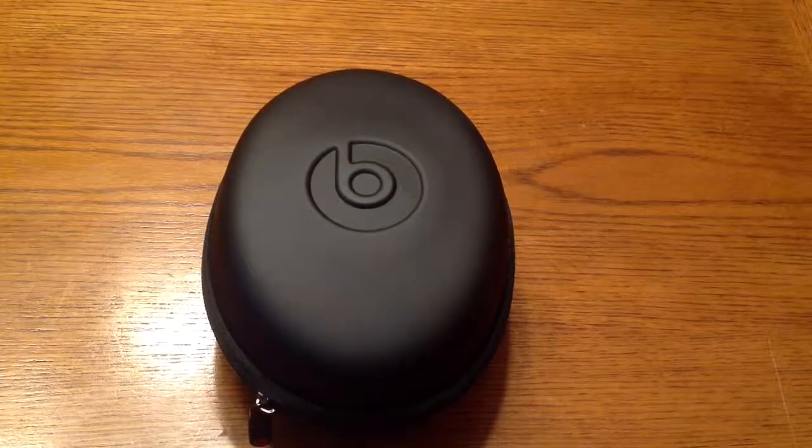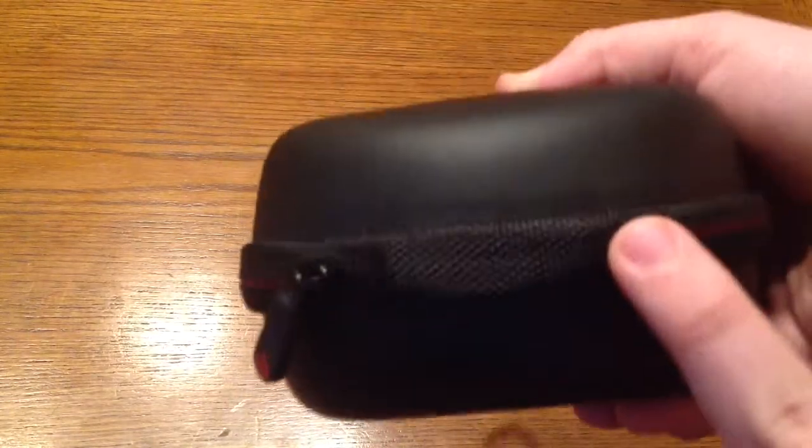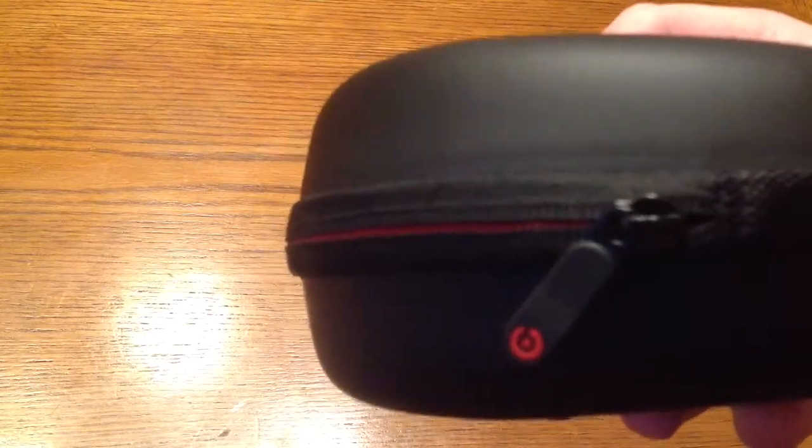Hey, what's going on you guys? Mana843 here, bringing you a review on the Beats by Dr. Dre studio headphones. These are the revised non-monster ones. As you can see right here, no monster in the case right there. And it just says on the box, there's no monster labeling or anything like that.